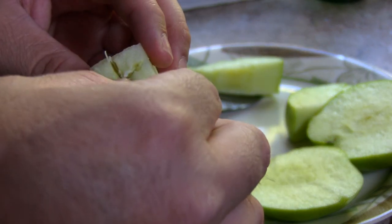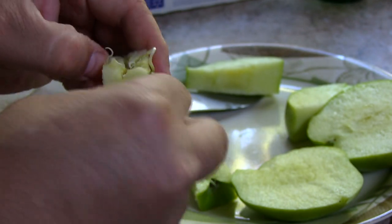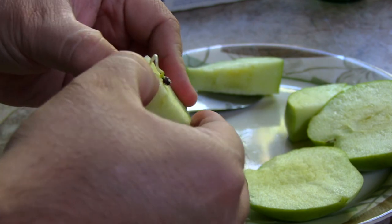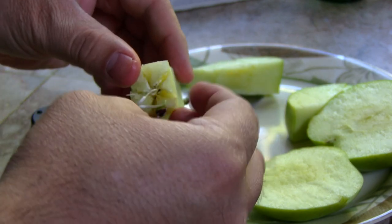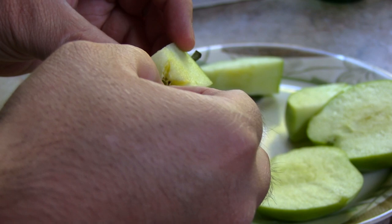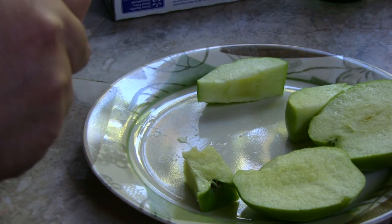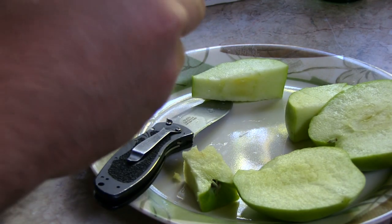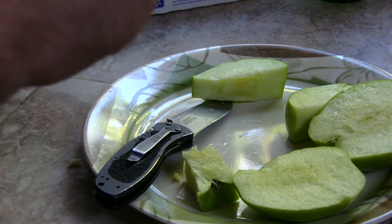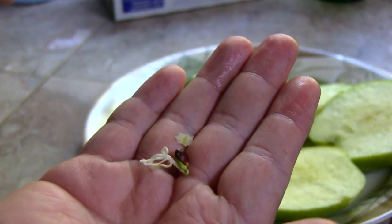Stratification is where the seeds need to go through a period of cold weather. After they do that, they know it's time to grow because you fool the seed into thinking that they went through winter. When you take them out, they think it's spring and it's time to grow. So they've already started growing. I'm trying to be very careful not to damage the root here.